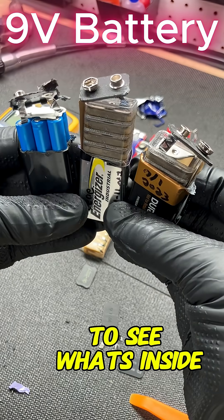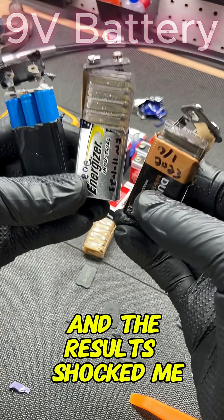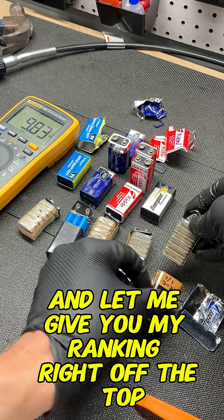I cut open several 9-volt batteries to see what's inside and the results actually really shocked me. I did the name brands Duracell and Energizer along with a Wholesale Club 9-volt battery, and let me give you my ranking right off the top.